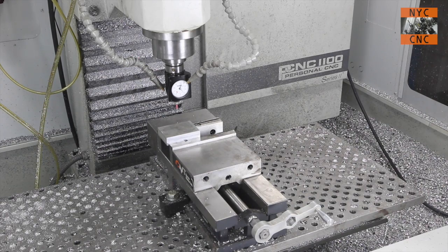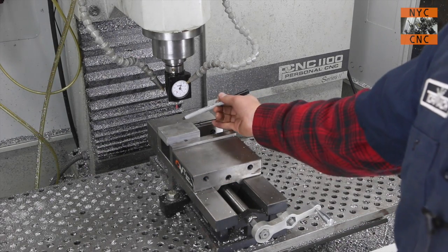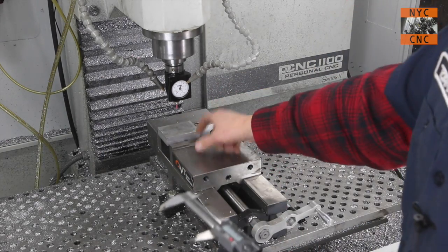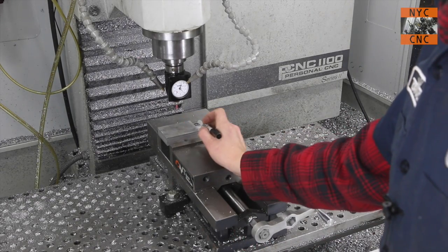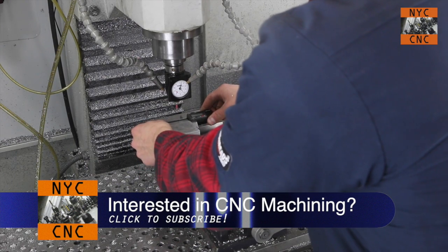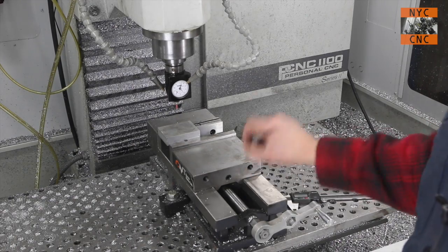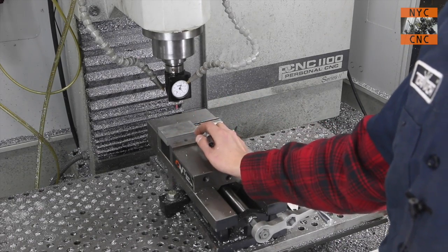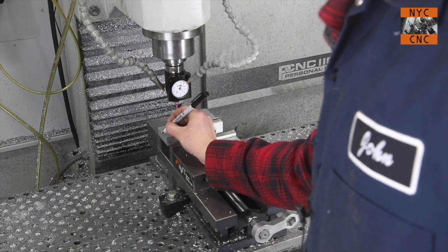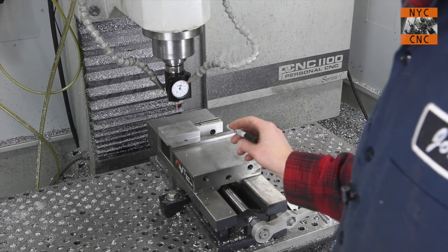Let's talk about setup. The part is in the vise. In the model we contemplated it being 3.2 inches in X and 2.2 in Y. The workpiece I had on hand was longer in X so I trimmed it down to about 2.2 — the part will be two inches so we've got 0.1 inches excess on both sides. The workpiece was a piece of three-inch extrusion which measures 3.026 inches, so we only have about 13 thousandths on each side instead of the planned 0.1 inches.